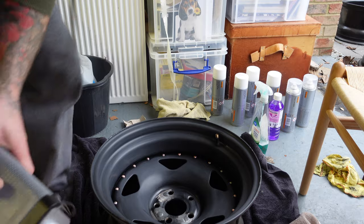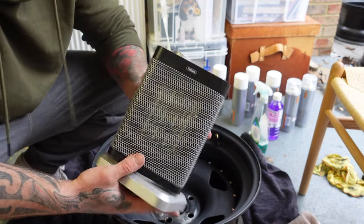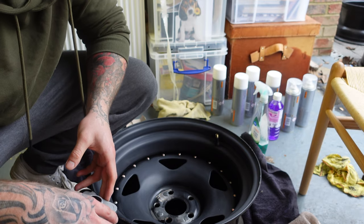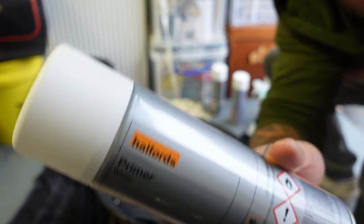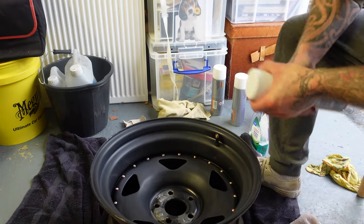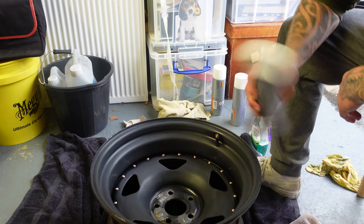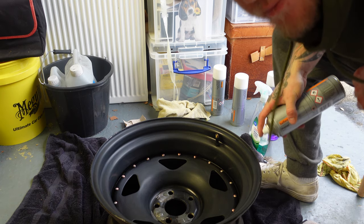If you're on a budget like me, I've just got a fan here. Once I've done a coat I'm going to shut the roller door and set this up blowing some heat to dry the paint quicker. First up we've got our primer, all from Halfords. All up, the paint and stuff cost me about 70 quid including the sandpaper and spirits.